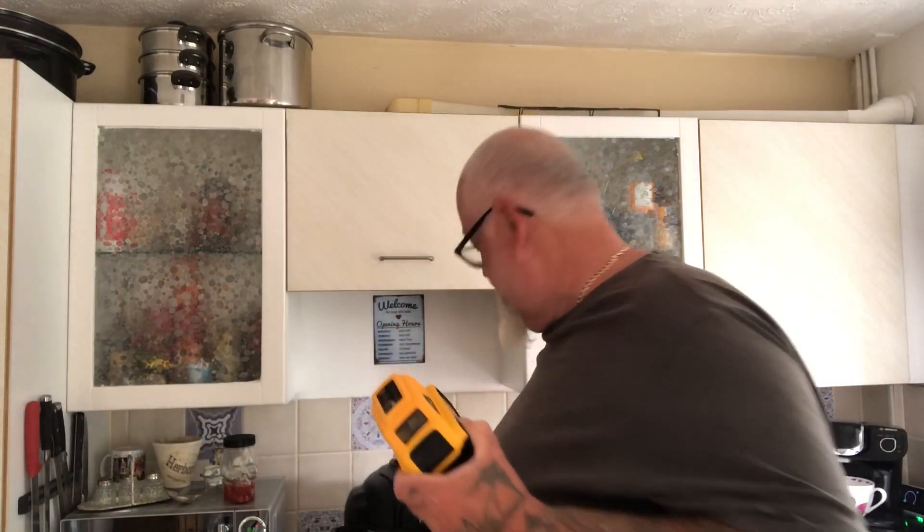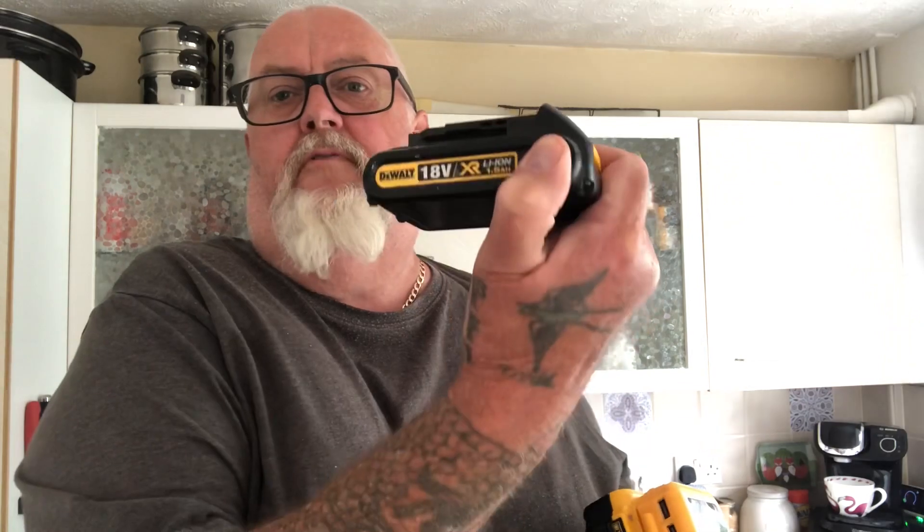I've also got two 18-volt 1.5Ah batteries. You've got two USB ports there — press that button and you've got bright LEDs, so if you're in your tent at night you've got that light.